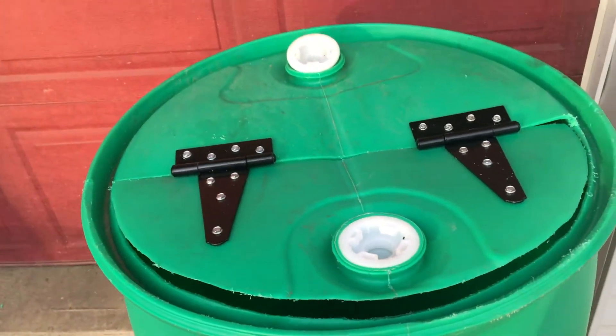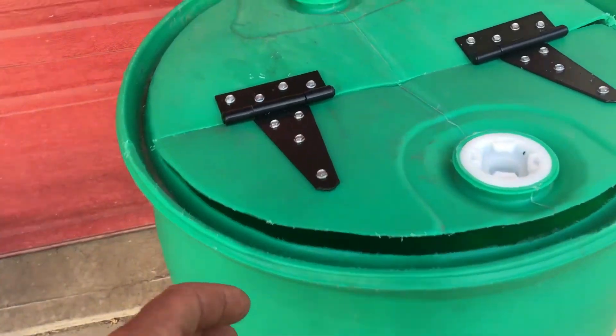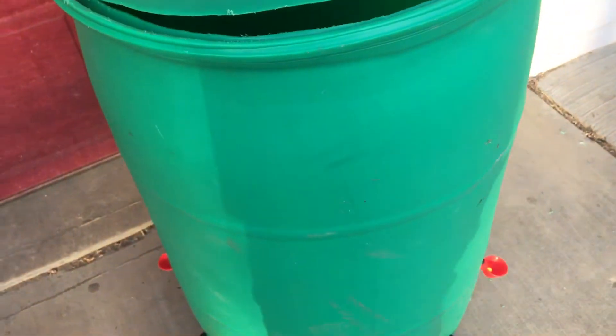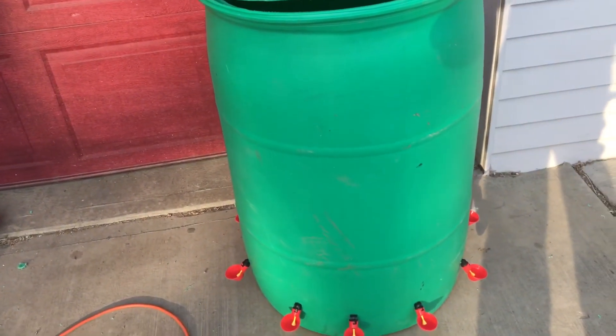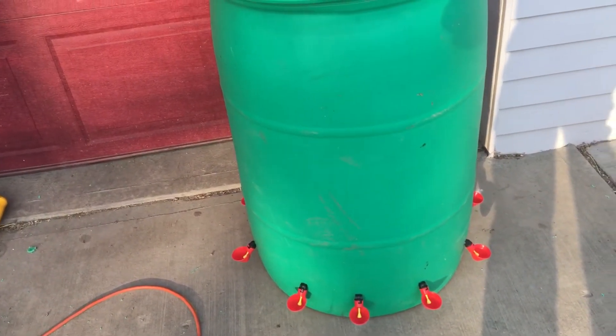I screwed the hinges down — those are just regular door hinges that I had — along with some galvanized screws with lock nuts, so I don't need washers. I can literally fill this up. This is going to provide water for a hundred meat birds for the next six to seven weeks.